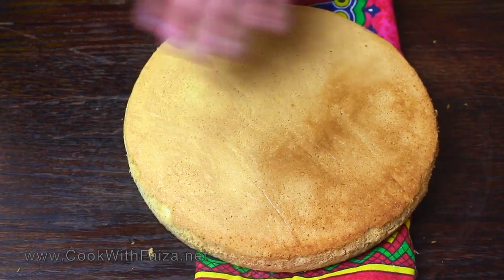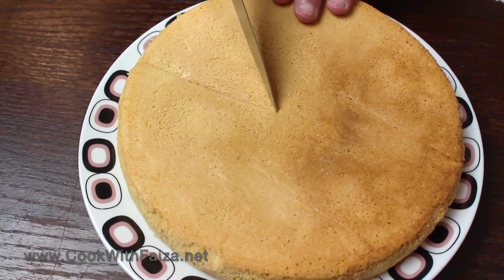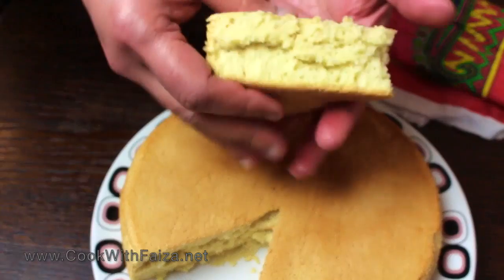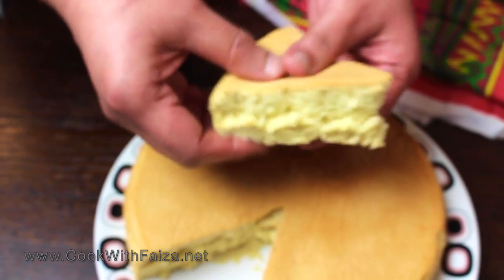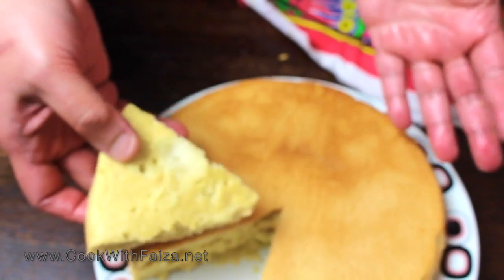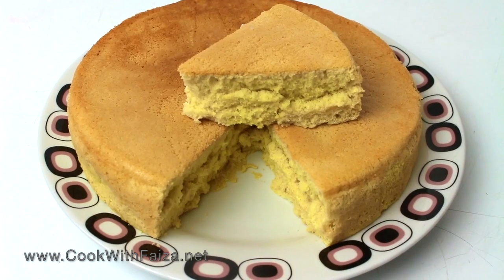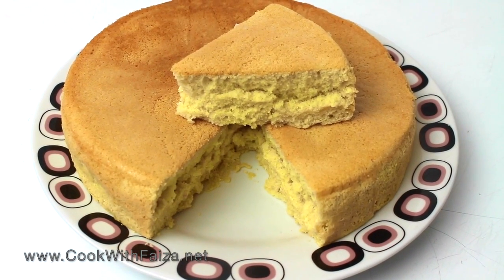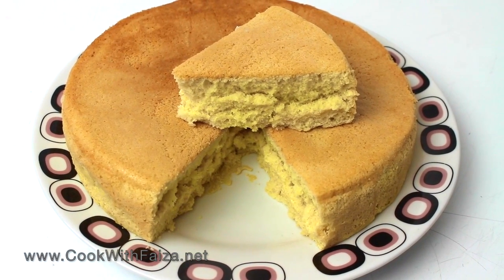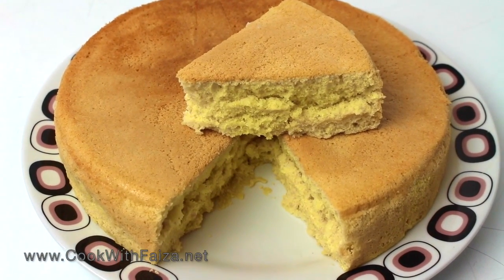Now I will cut it. Look how soft and moist the cake is! You can serve it with fresh fruit and cream. This is the basic sponge cake. You can also make pineapple cake with fresh cream, or bake it in an oven. For the full written recipe, go to my website www.cookwithfaiza.net. Make sure to share your results in the comment section. Thank you for watching!